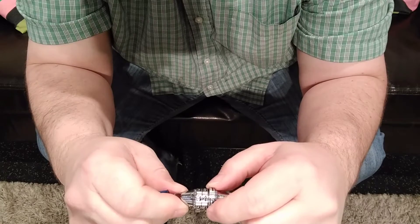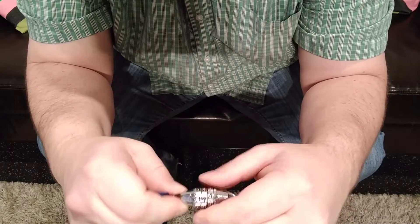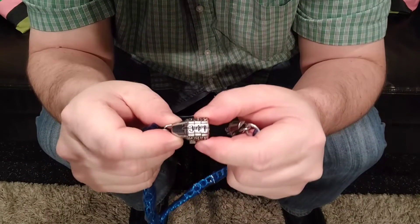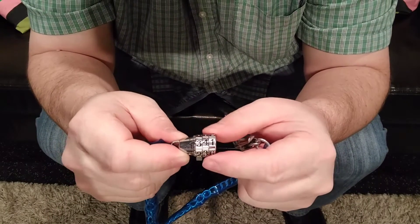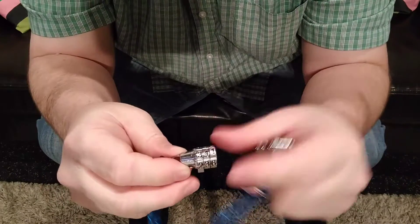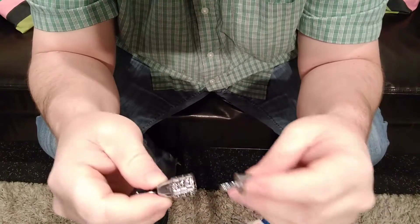So the combination is going to be 3-4. Little bit of tension. Maybe it's not 3-4 — no, it is 3-4. It's 3-4-1. Went past it the first time somehow. Once there's enough tension on it and it just hit it right, the code 3-4-1 and the chain opens.